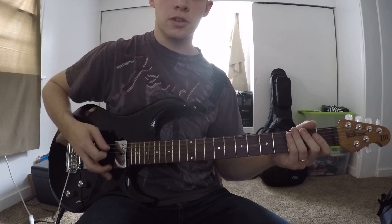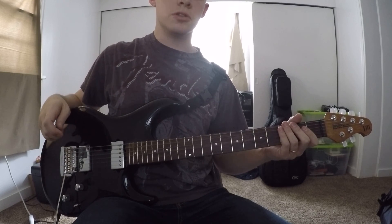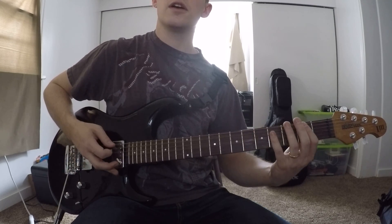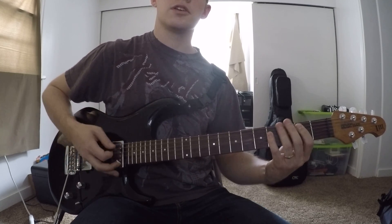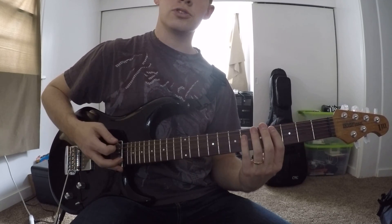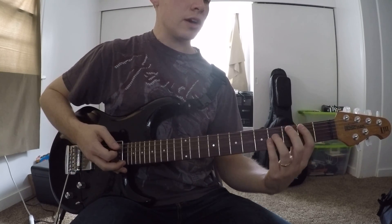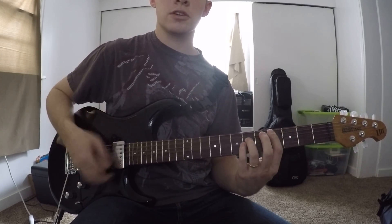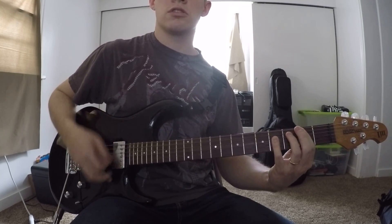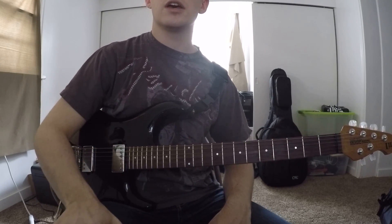Then the verse just repeats exactly like we just did it, and when you hit that again, we go into the chorus. The chorus is just a series of power chords, repeated three times. The order is: C sharp twice, then B twice, A once, E once, F sharp once, C sharp once, and then B twice — hold the B. He'll strum a little bit while he's playing. Do that three times, and that's your chorus.